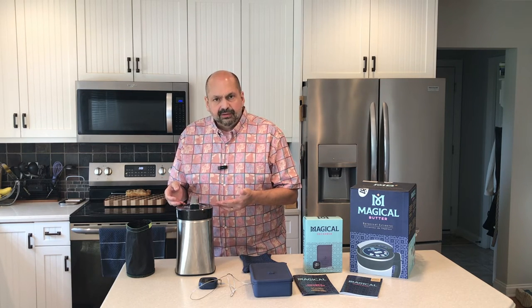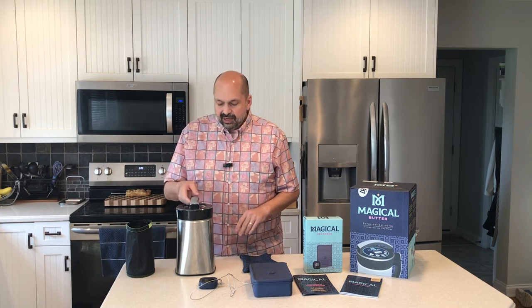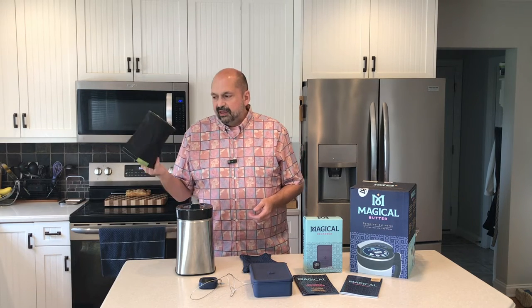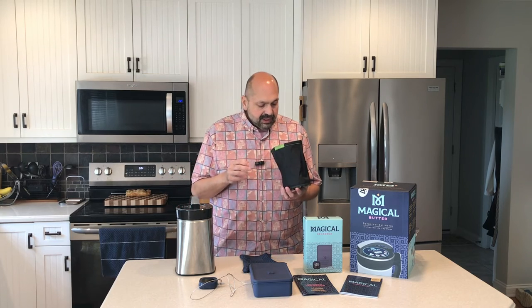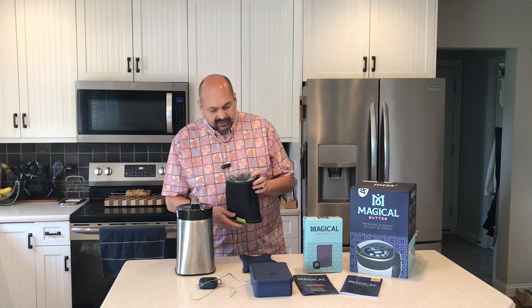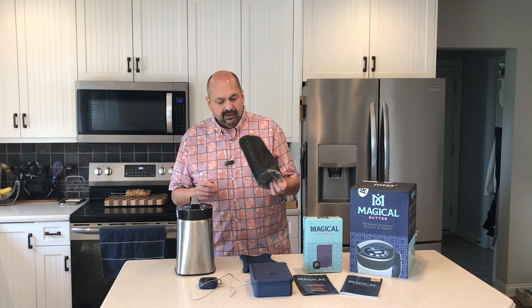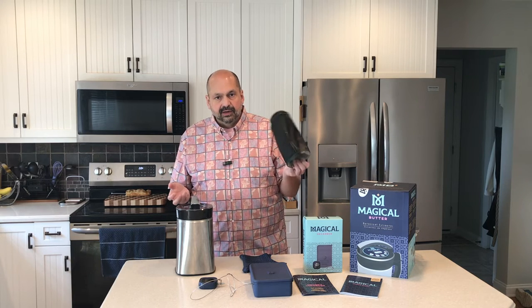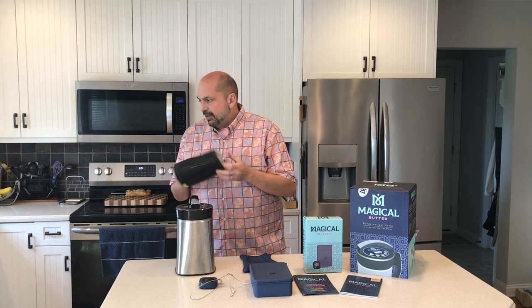This has a self-cleaning option, which I think is really cool — you put a little bit of dish soap and water in and there's a clean cycle and it cleans itself. Also, the strainer bag — you cannot put it in the dishwasher, you cannot put it in the washing machine. It is reusable. What I did is hold it upside down, spray it with hot water to get all the big chunks out, then wash it with hot soapy water, rinse it really well — you don't want soap in your strainer — and let it air dry.